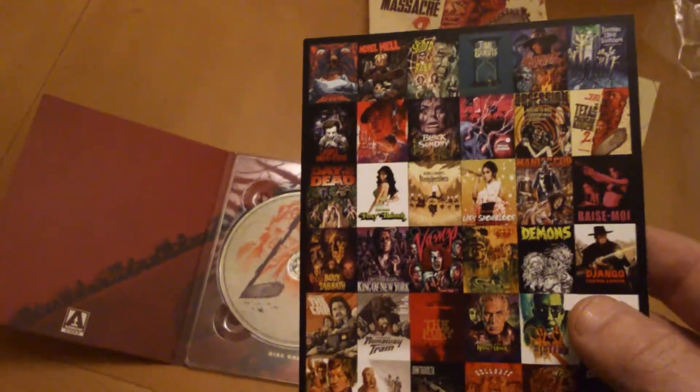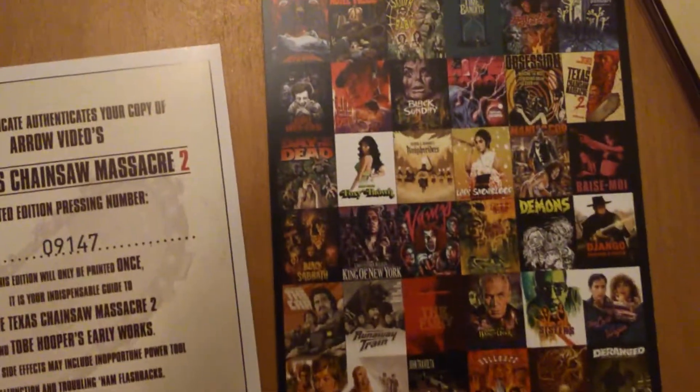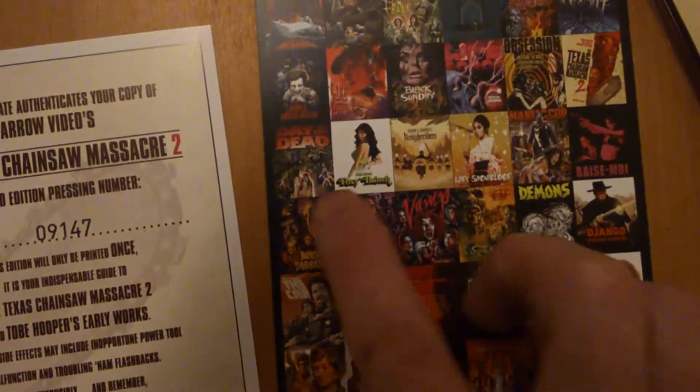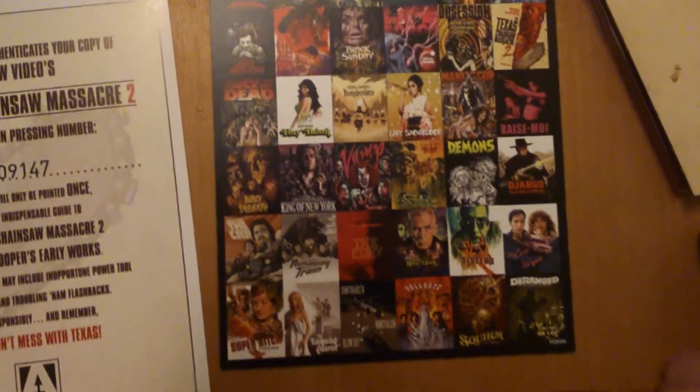There's other releases coming — good stuff on there like Vamp, I've got that one. That's class. Day of the Dead, I've got that one. Some other bits and bobs on there as well.